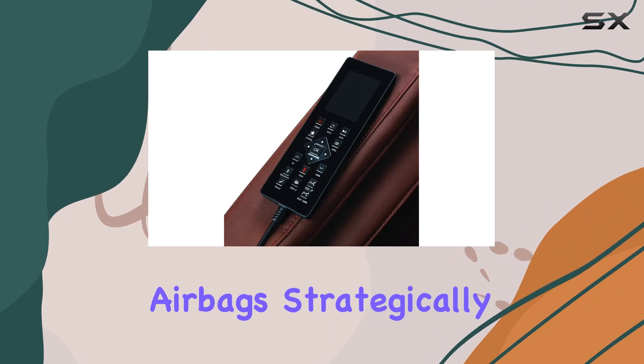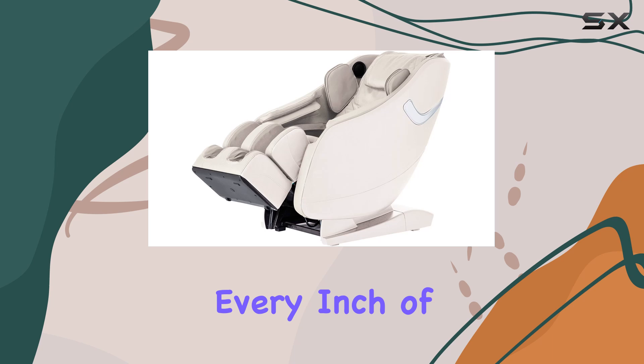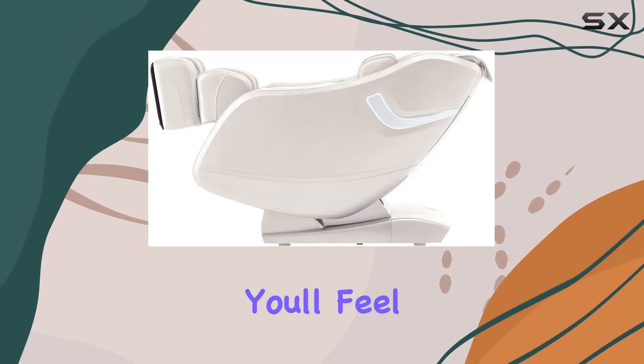With 43 airbags strategically placed throughout the chair, you're in for a treat. From your shoulders to your feet, every inch of your body will be pampered. With heating capabilities in the back, you'll feel tension melt away as the warmth soothes your muscles.